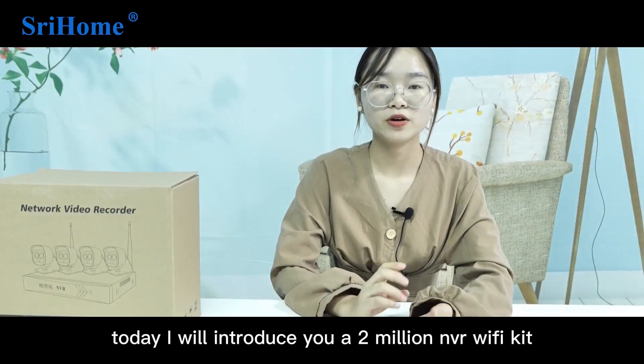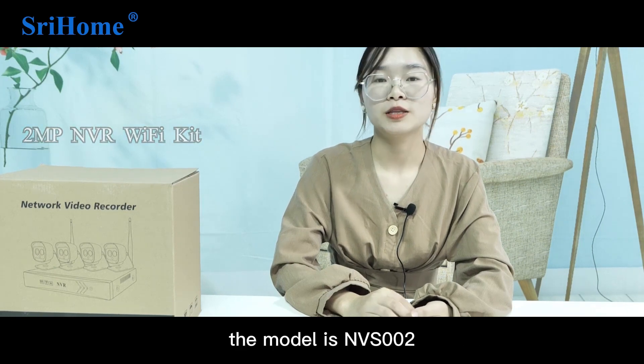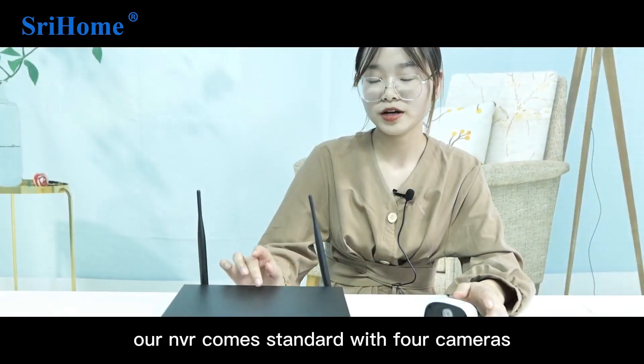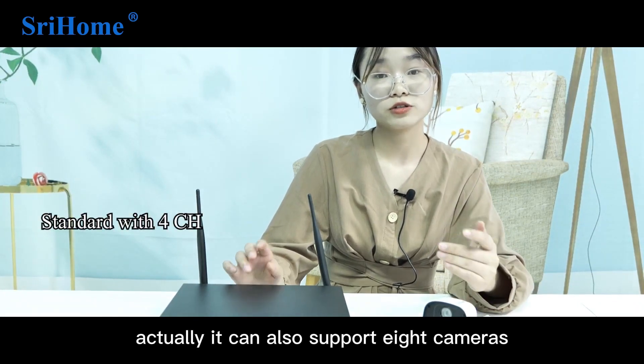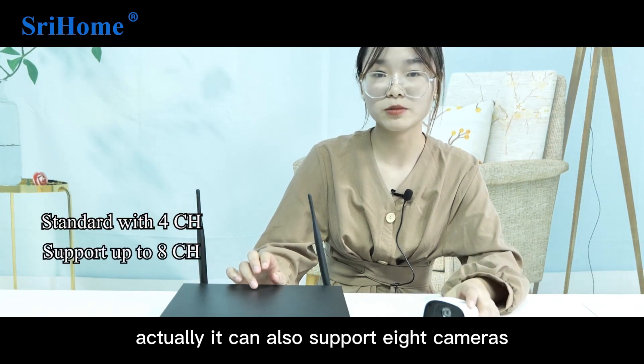Hello everyone. Today I will introduce you a 2 million NVR Wi-Fi kit. The model is NVR-S002. Our NVR comes standard with 4 cameras, but it can also support 8 cameras.